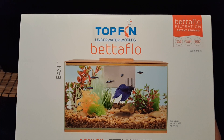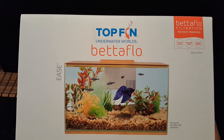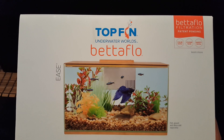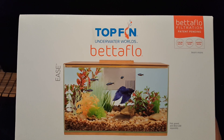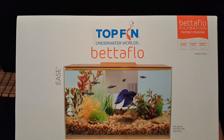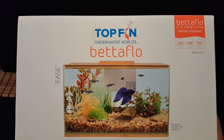A lot of the smaller TopFin tanks are all-plastic, which I don't think holds up that well over time. I think glass — or even acrylic, though I haven't personally gotten into acrylic tanks — holds up a lot longer than regular plastic tanks.